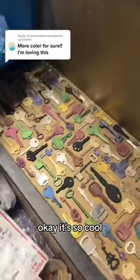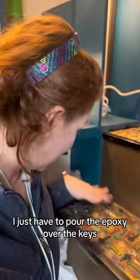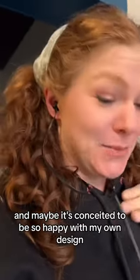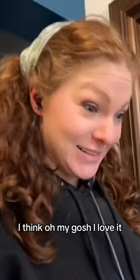I just have to pour the epoxy over the keys and I only have the landing at the top to finish. I love it — it makes my heart so happy. I know it's ridiculous, and maybe it's conceited to be so happy with my own design, but I just can't help it. I look at it and think, oh my gosh, I love it.